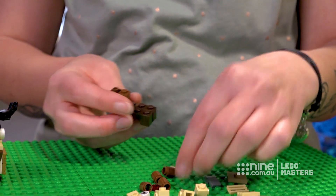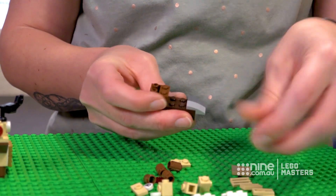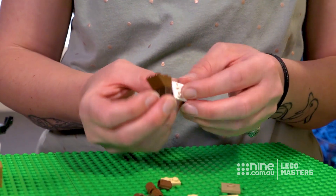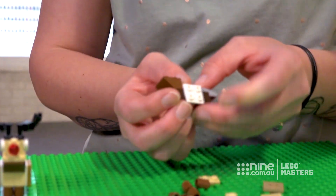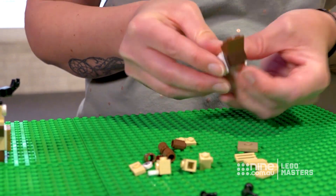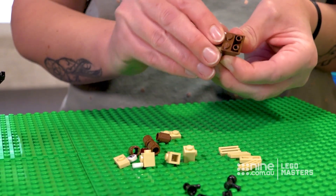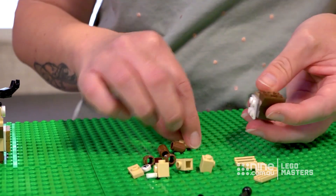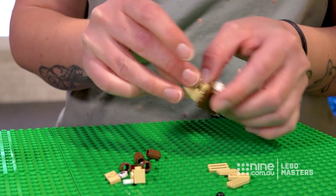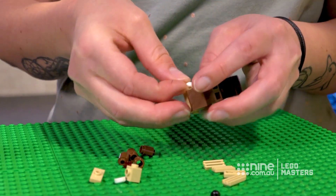Okay so this will be his head. Attach his little tail at the back and in the centre you attach the plate on each side. Then to make it stronger attach a jumper plate to both of those. Then you attach a one by two plate and some snot bricks on each side.